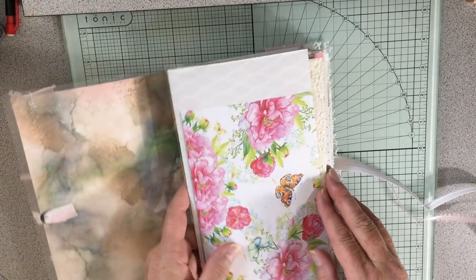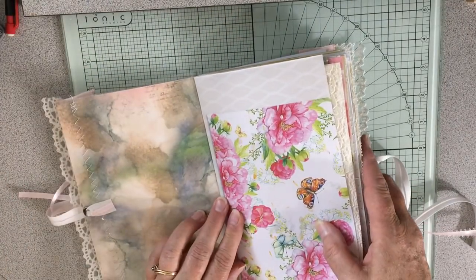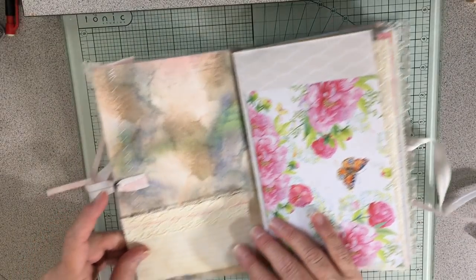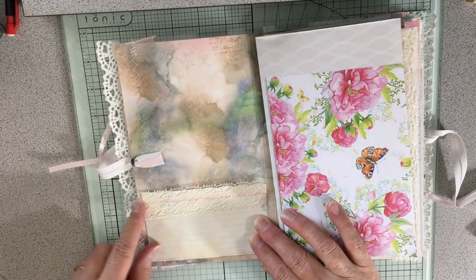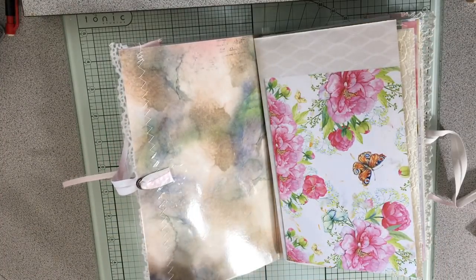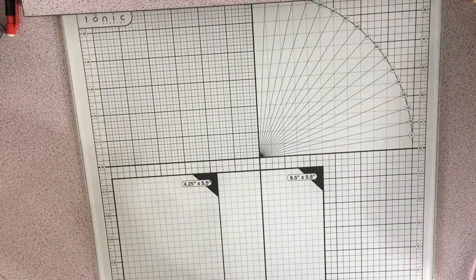I am ready now at the point where I want to sew in the pages. I thought about should I put down this first and then sew them, but no, I think I probably should sew. But I want to show you the things I've gathered and done.